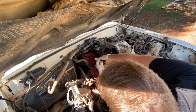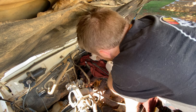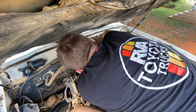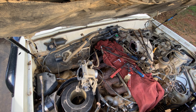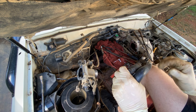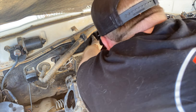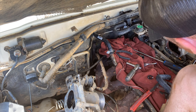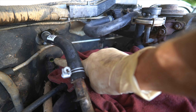Removing old hoses isn't too difficult. If you find one stuck on a nipple, just take a razor blade and cut a slit down it and you'll be able to get it off — of course only for hoses you're not reusing. For the weird OEM clips with the cotter pin, I found using a pair of wire snips to grab the cotter pin and wiggle and pull it out will release it.